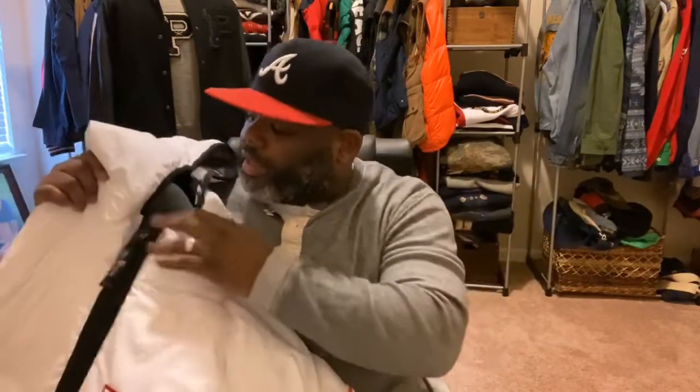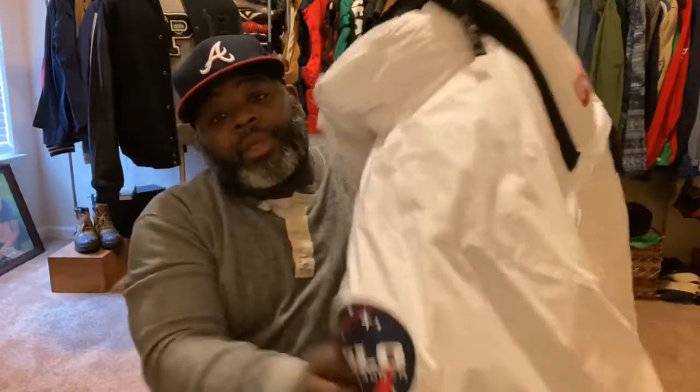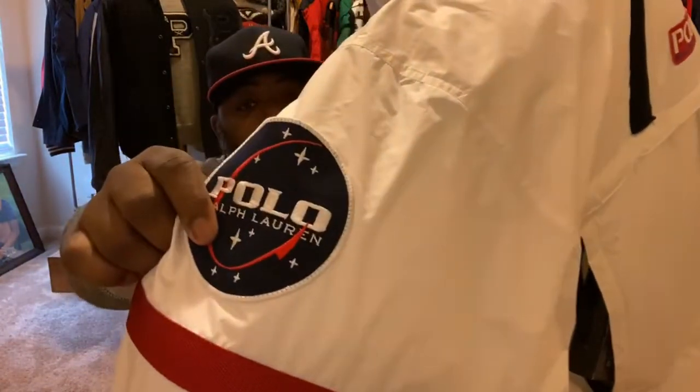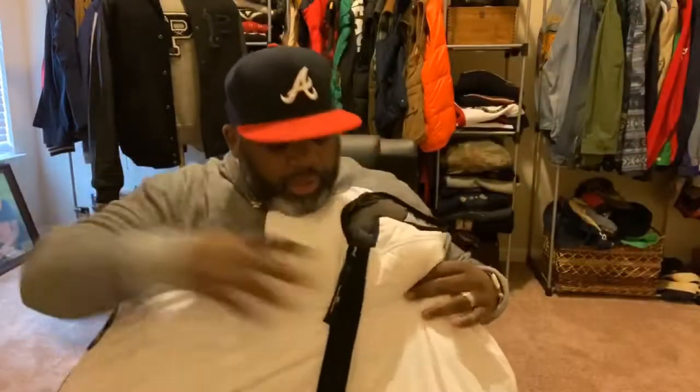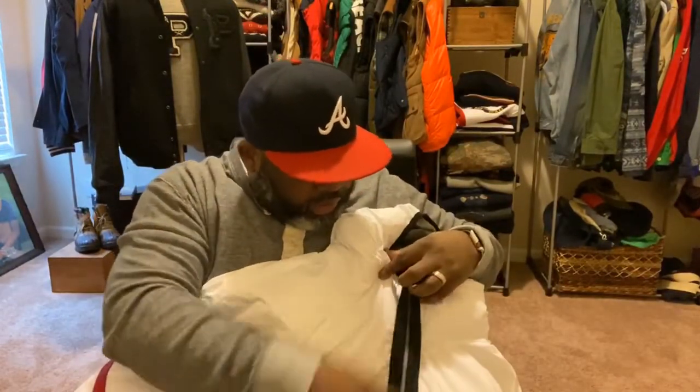I haven't worn the jacket out in the winter because I worked a lot last year. But as you can tell, it has a Polo patch on the side and the Polo Ralph Lauren label, of course. Very detailed.